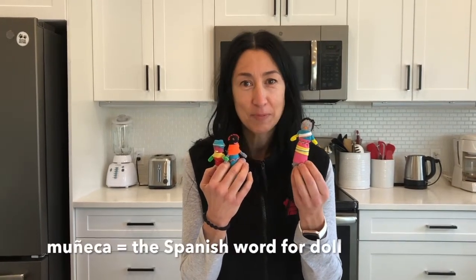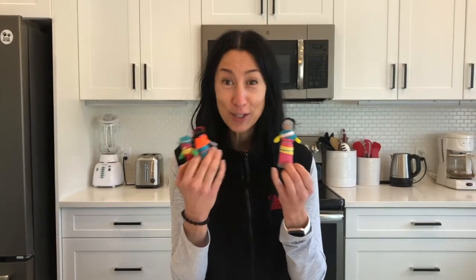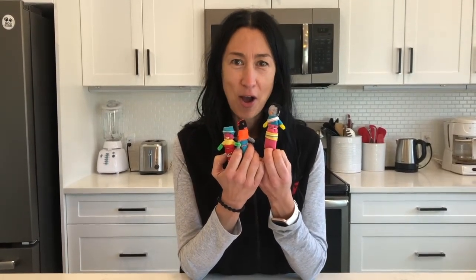The doll is called muñeca in Spanish — that's the Spanish word for doll. Of course, this is our version of the doll, and they can look any way you wish. So get creative and make your own muñeca worry doll. I hope you keep following us at pspkingston.com.